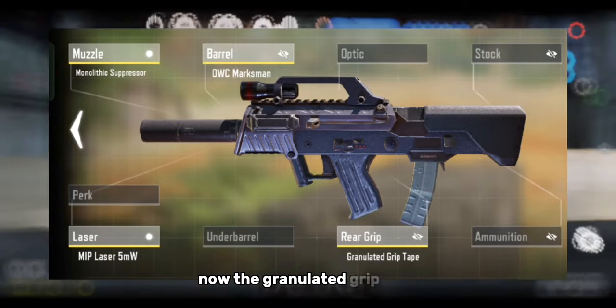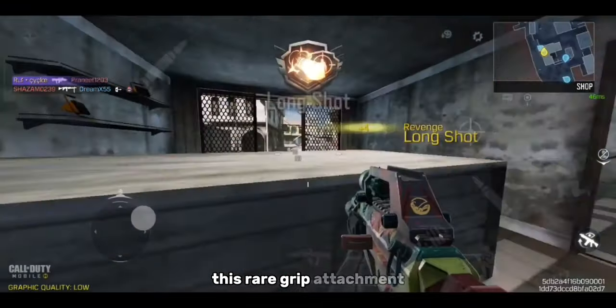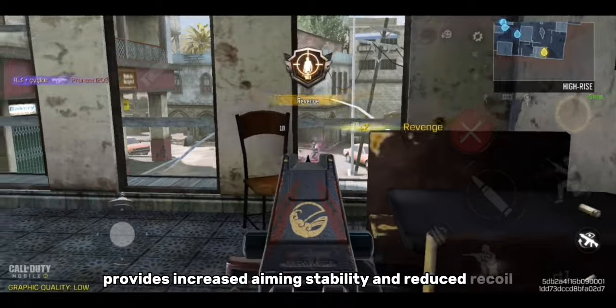Now the granulated grip tape. This rare grip attachment provides increased aiming stability and reduced recoil.